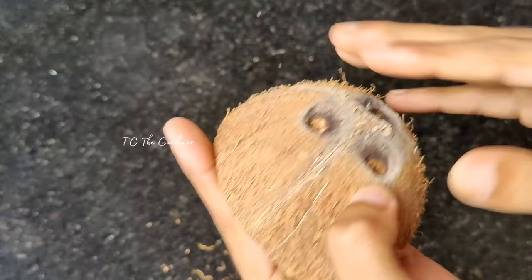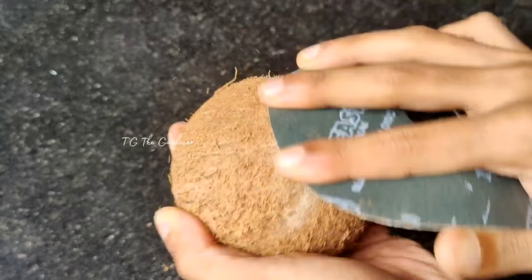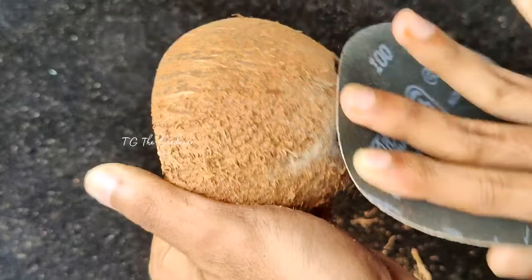We have a little bit of a clean and smooth coconut shell. I will add a little sandpaper that will smooth it.